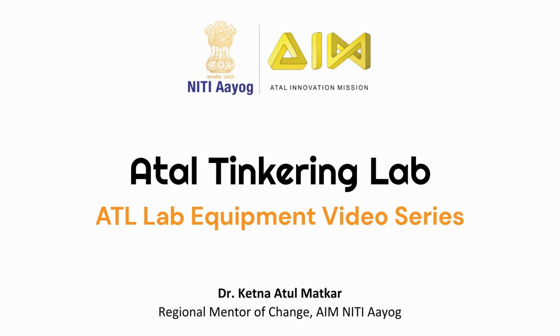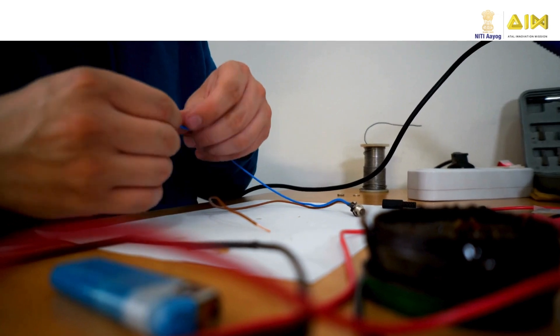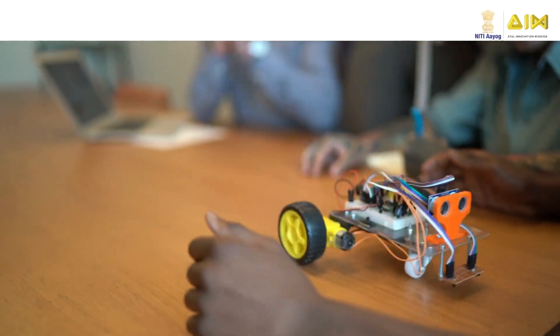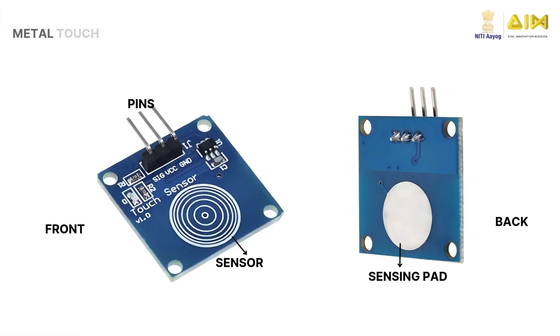Hello young innovators! Welcome to yet another video in the ATL Lab Equipment Video Series. I am sure you are excited to learn about another new device that will help you tinker better and build interesting projects. We have learned about many of these sensors in the previous videos. In this video, we will look at the touch sensor.